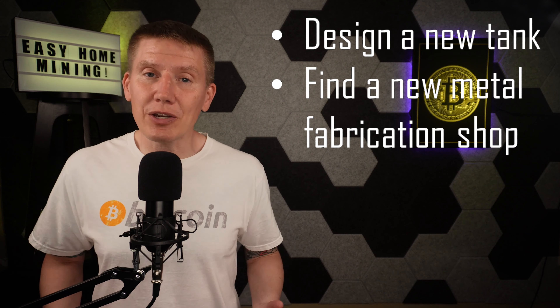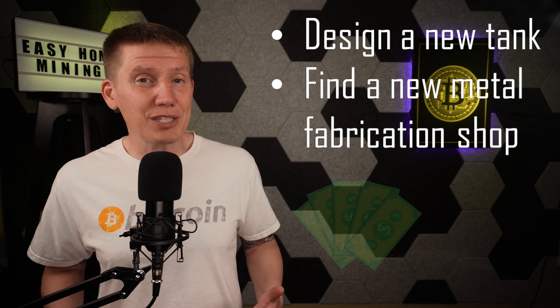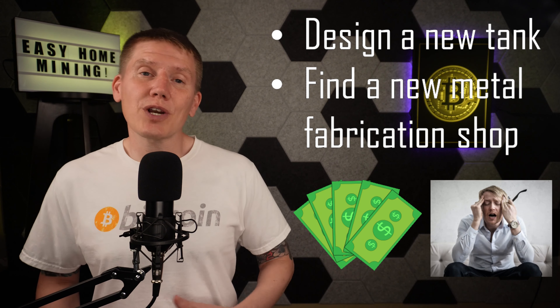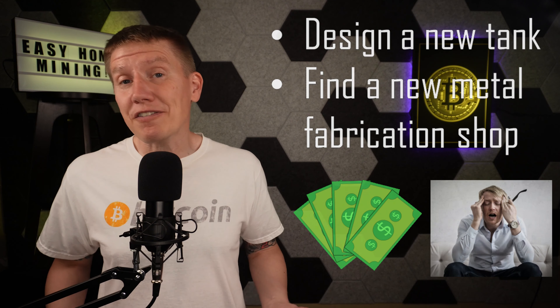To start over with a metal tank, I had two options: to build or to buy. As much as I enjoy designing and building new things, starting from scratch and designing a whole new tank out of metal and then finding a shop to build it just seems like it's going to be really expensive and a huge hassle. I really didn't want to spend maybe another $2,000 on a tank that might fail. I've learned there are a lot of other options that are more cost-efficient and time-efficient than building your own.